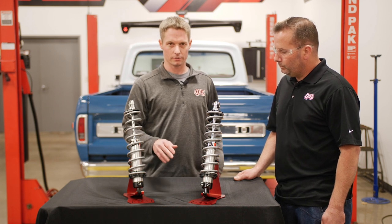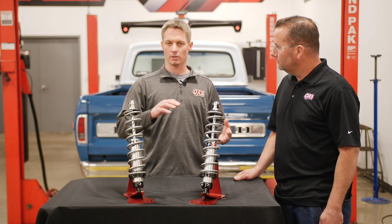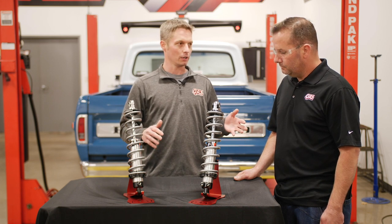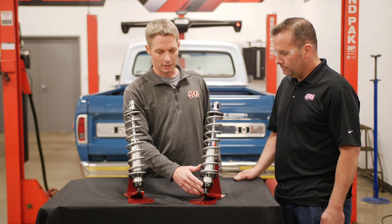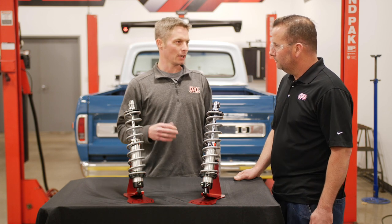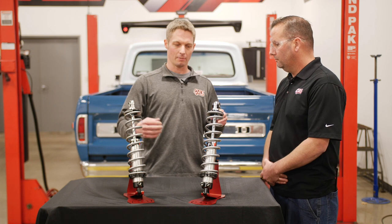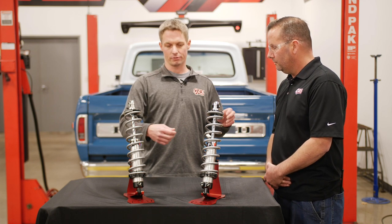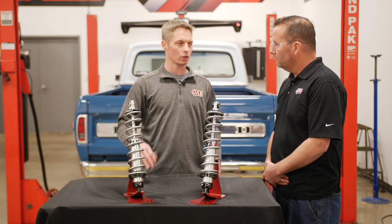What that does is give you a nice valving ratio to handle the bumps, dips, and imperfections in the road and keep the chassis underneath you. A good starting spot would be about four on compression and about six to eight on rebound. Again, go about two to three clicks when making adjustments, and try to make them simultaneously while still keeping that ratio between compression and rebound.